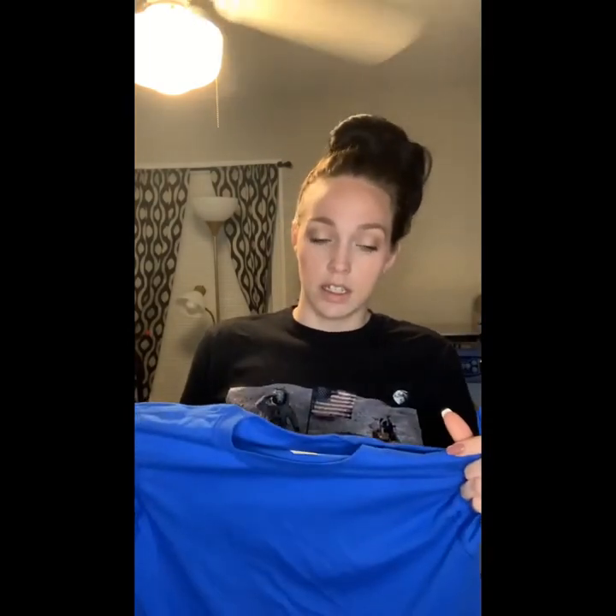They rip easily. Hanes does have a good really thin shirt, but we didn't go with Hanes. So we went with Gildan and we went with the 64,000 soft style — and this is one of the softest shirts I think I've ever felt. It runs really close to Bella and Canvas, so if you were on a budget or just starting out, this is probably one of the best shirts to go get.